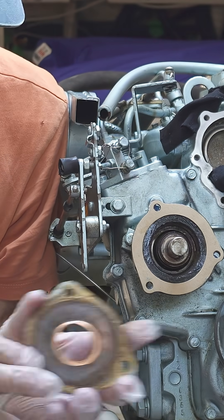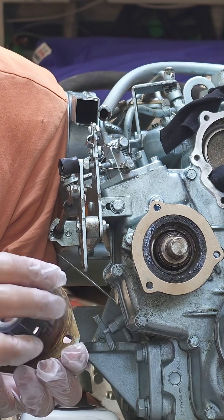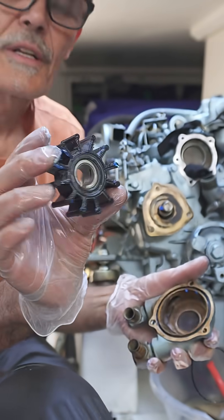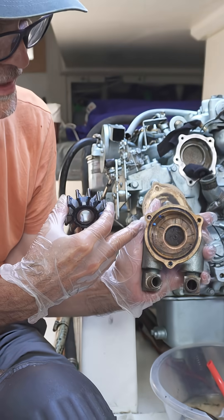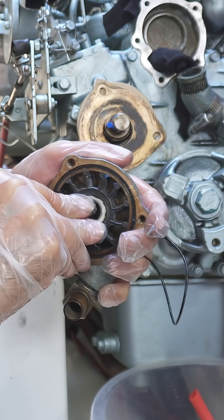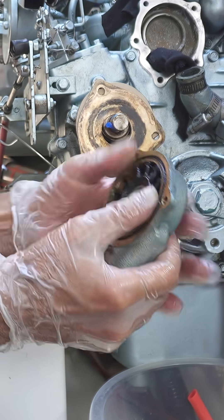When I removed it I could tell, because of this darkened circle from the rubbing of the impeller. So I've got my new impeller here and I have the impeller housing without rotation. Okay, so the impeller is there now.